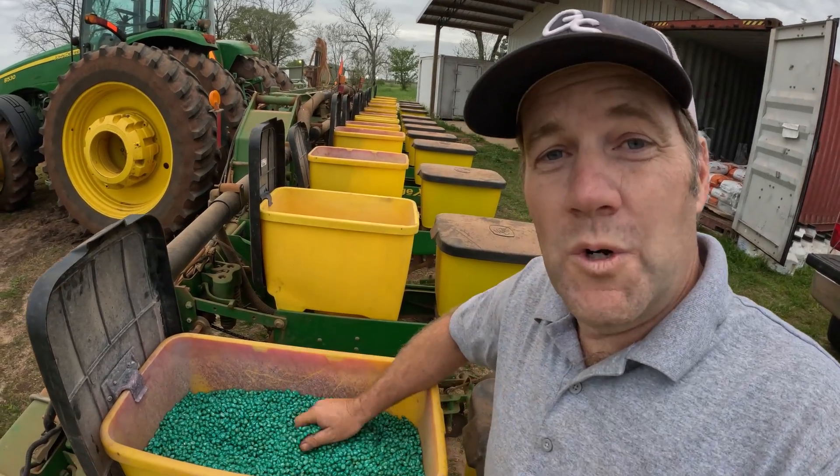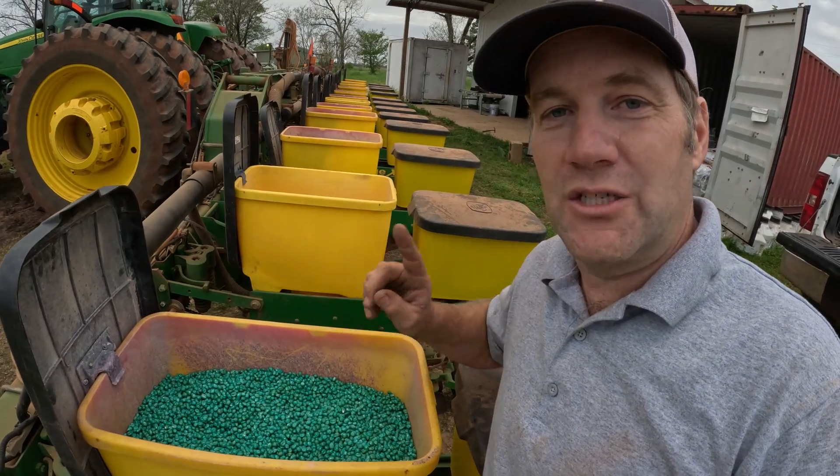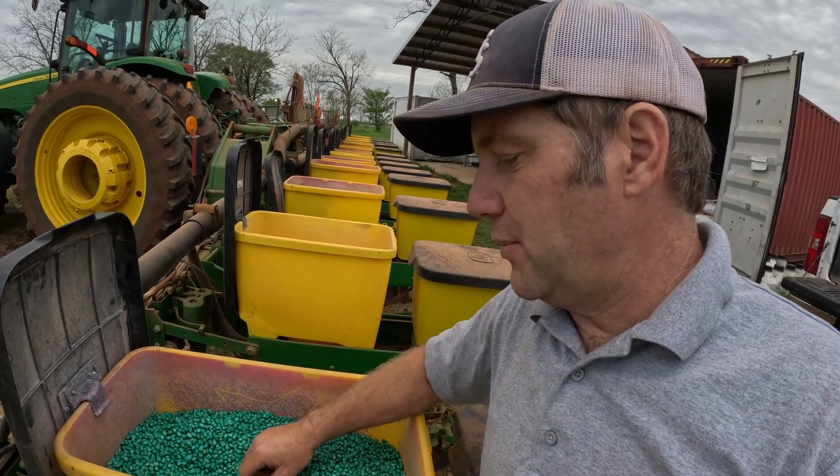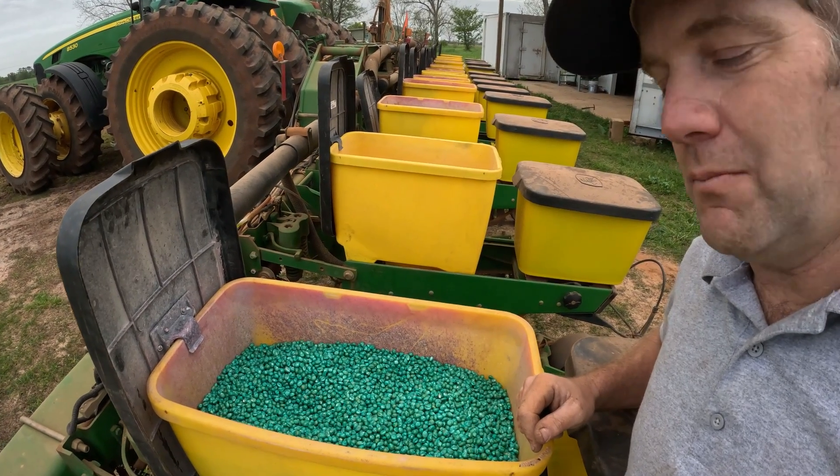You will notice that this corn seed is green. That is because it has a seed treatment on it. It is normal yellow corn, but they put a seed treatment on it to help it out when it's first getting started — to ward off any pests that may attack it early in its young life. That is why this particular seed is green at this point.